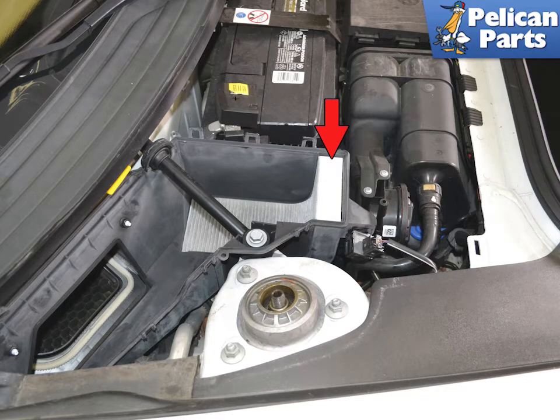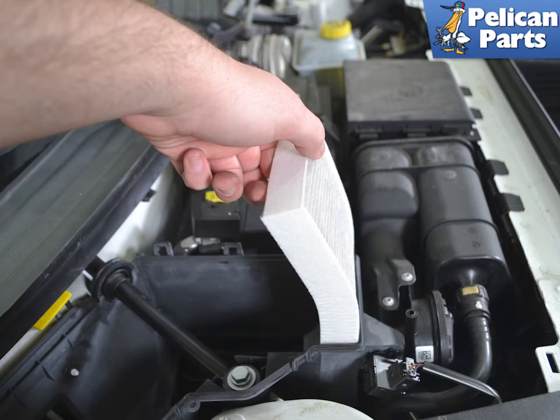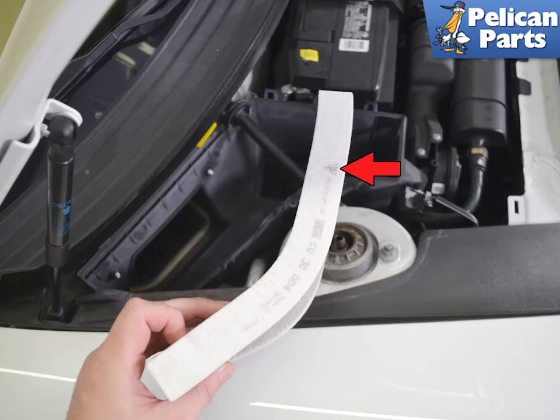Set aside the lid. You will see the air filter in the front of the housing, indicated by the red arrow. To remove the filter, simply grab it and lift it up — the air filter should slide up and out of the housing. When installing a new filter, locate the triangle on the side of the filter (red arrow) and make sure this triangle points towards the passenger seat when inserting. Installation is the reverse of removal.